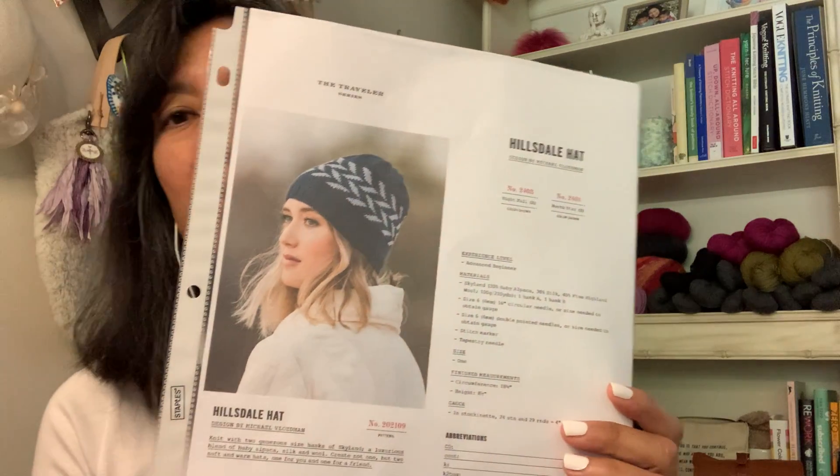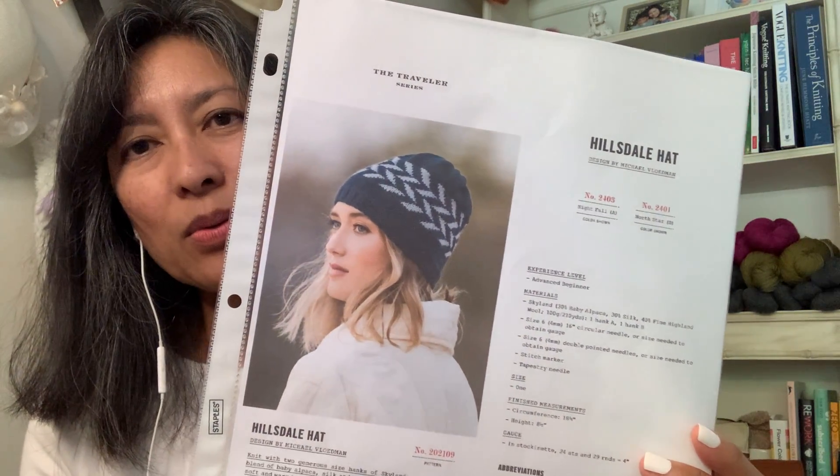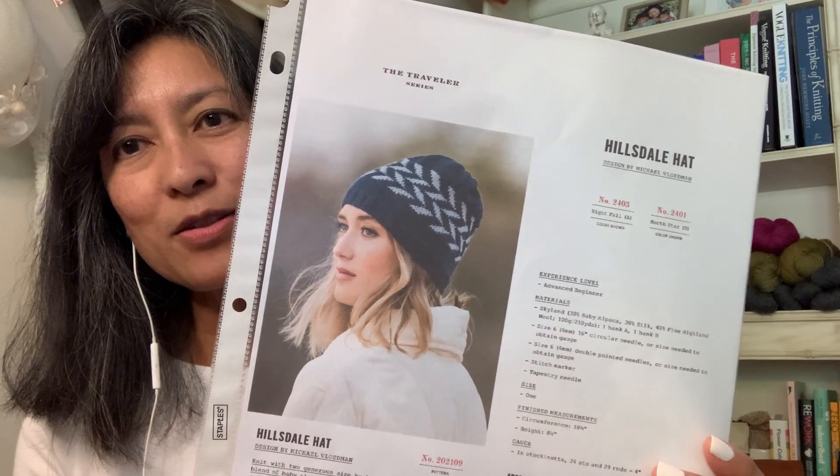It's our third one with our friends over at the Dizzy Knitter, specifically Pamela. For our upcoming knit-along we chose the Hillsdale Hat by Michael Bloedman, and the yarn is Blue Sky Fibers.